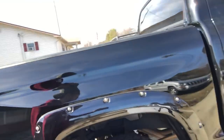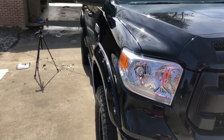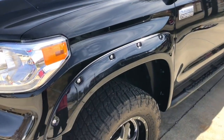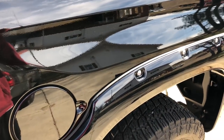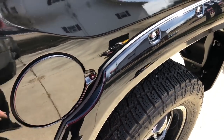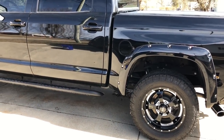Here it is completed. This is what it looks like — I have 20x9 Sota Novocaine wheels and 35x12.50 tires, and as you can see they sit pretty well flush with the truck. Here's the other side I already had done. All in all I think it came out pretty well and it was a pretty simple install. If you like this video please like, share, and subscribe, and we'll see you next time.